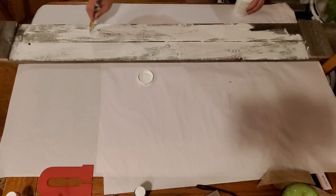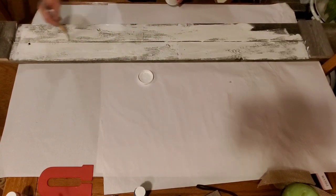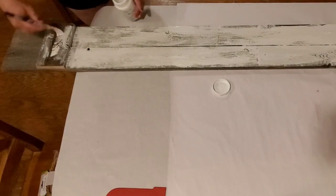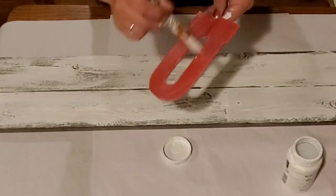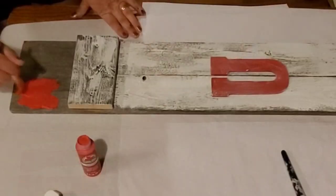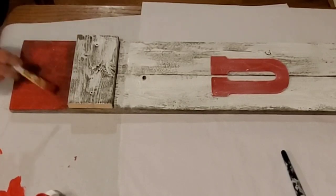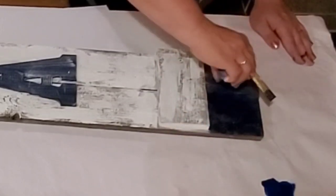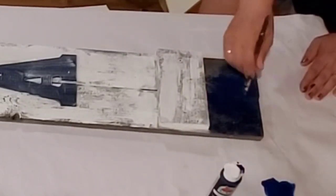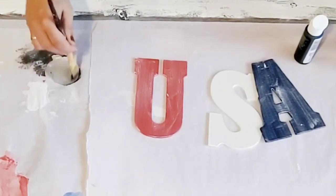I was excited to let some of that vintage gray come through from the salvaged board, but if I did this in the future I would definitely seal it first and then paint it, because it really soaked up a lot of paint. Next I go ahead and dry brush my white chalk paint onto my U and my A, and then I hit one end with the flag red and the other end with Admiral blue acrylic paint from Apple Barrel.